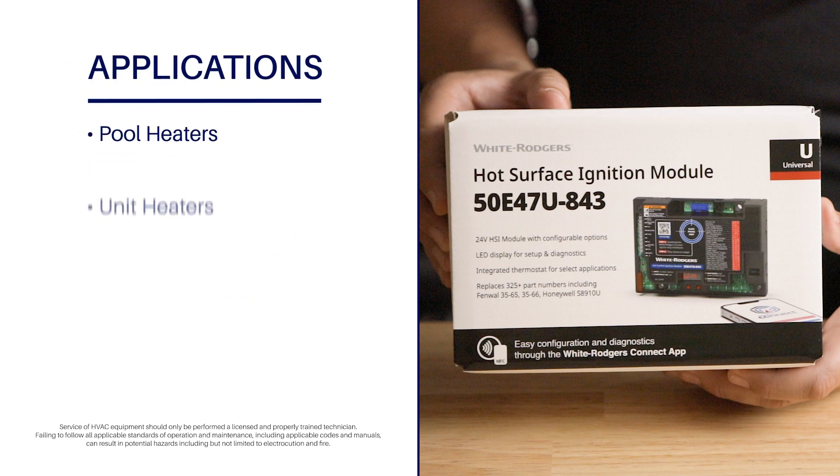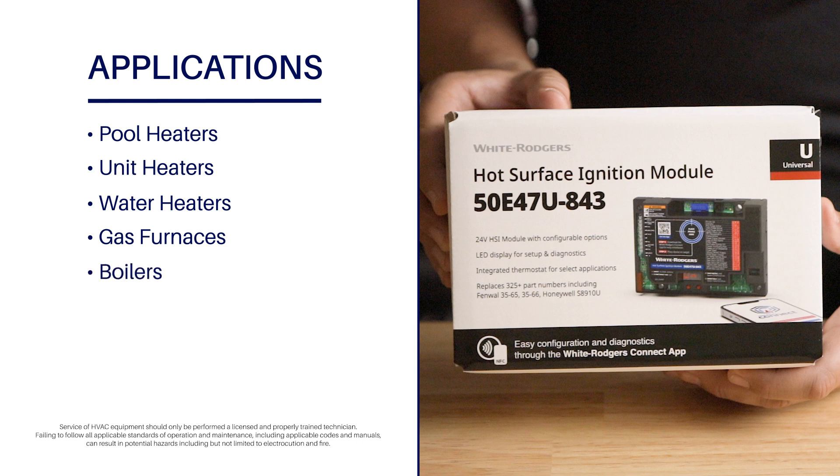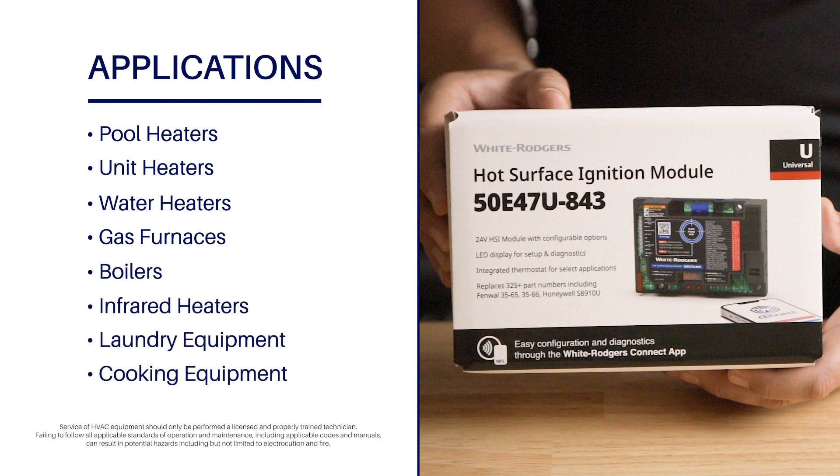Compatible applications include pool heaters, unit heaters, water heaters, gas furnaces, boilers, infrared heaters, laundry, and cooking equipment. This versatile replacement part also has the ability to control an inducer motor and monitor a pressure switch.